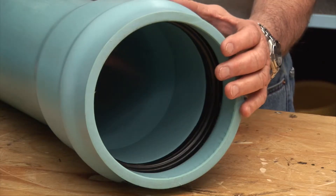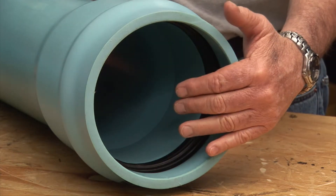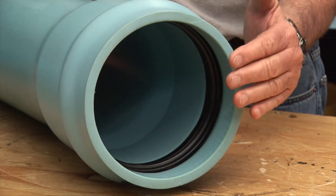This is the bell end of the pipe. Inside you will find a gasket seat or socket, and in most cases you will find a pre-installed gasket.